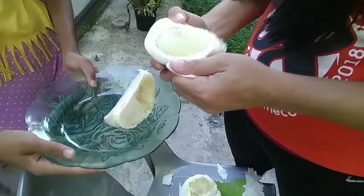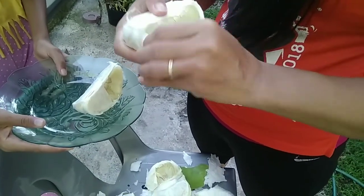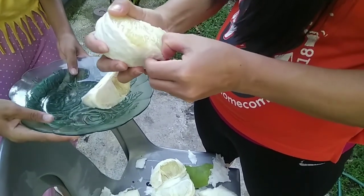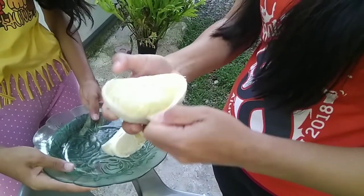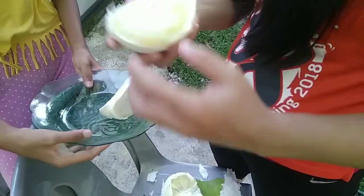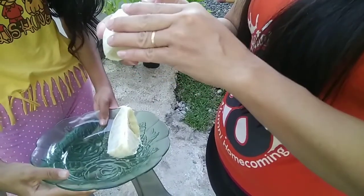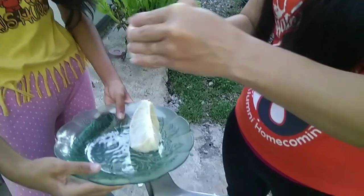You take the skin off, eat the inside, and eat it with salt — rock salt is the best. You peel that back and eat it like a grapefruit wedge. That is pomelo.